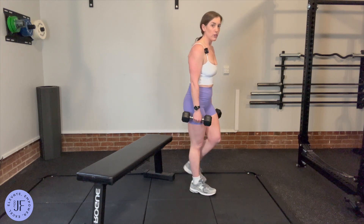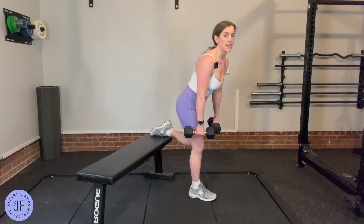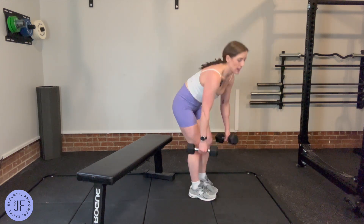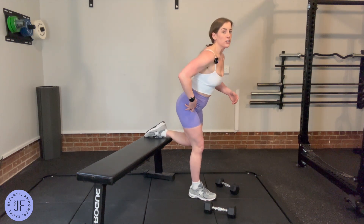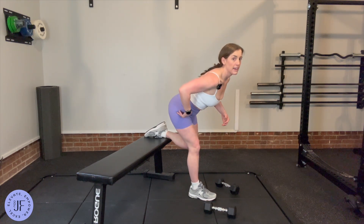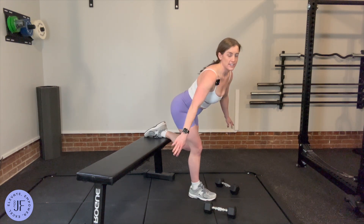So a few keys with this. I do not care how far down the dumbbells go — I'm not bringing my shoulders down. I am reaching my hip back, and as far as I can do that is as far as I need to go.